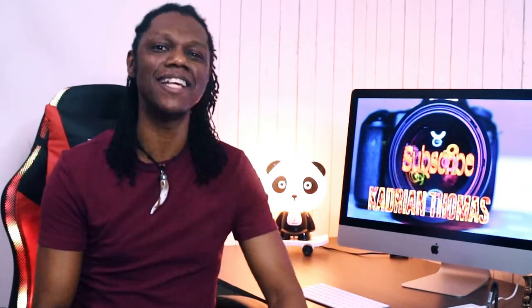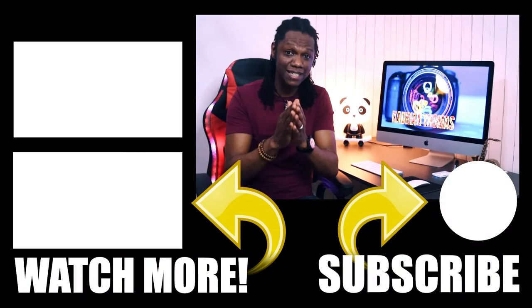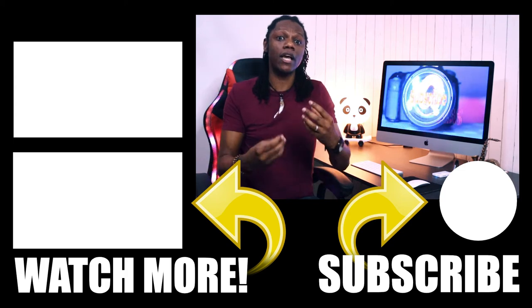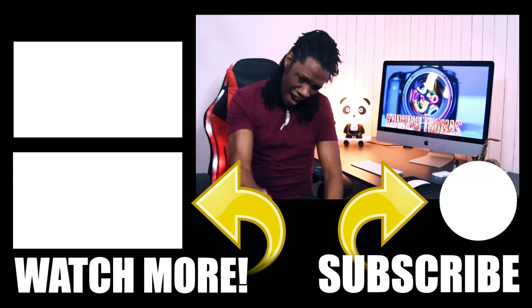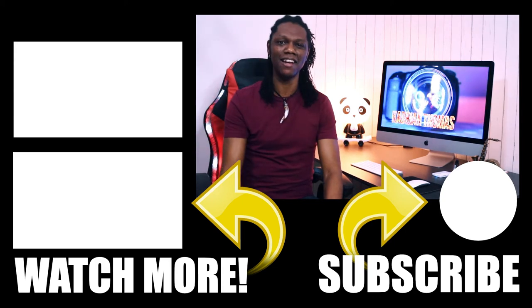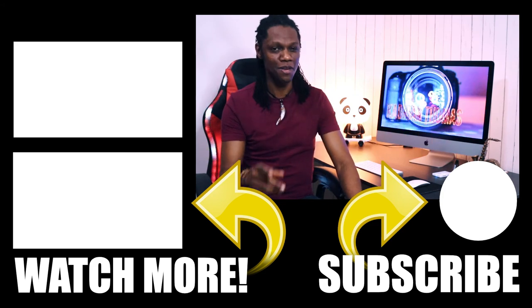I'll leave links in the description for the reeds I recommend for beginners. Remember, it's a new skill — it will take time, energy, effort, and lots of patience with yourself. It's a marathon, not a sprint. Ten to fifteen minutes daily on a consistent basis will strengthen your embouchure quickly. So go out there, practice, practice, practice, and as always guys — push play until something happens. Peace!